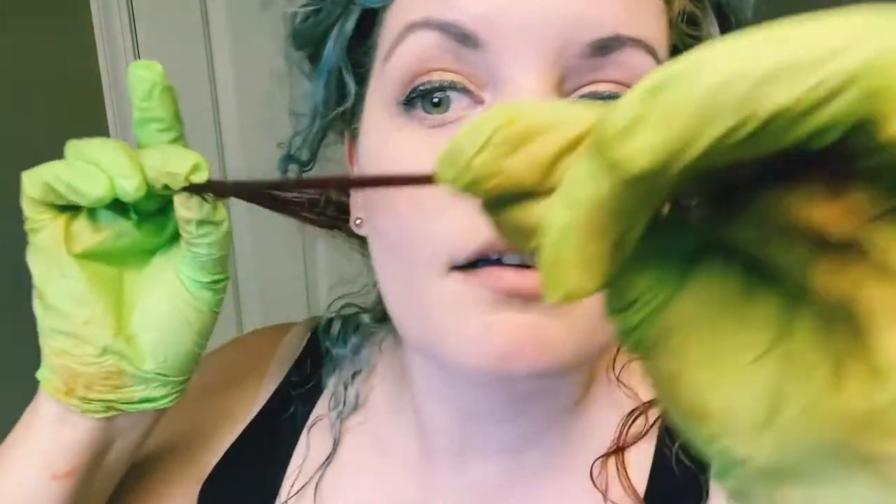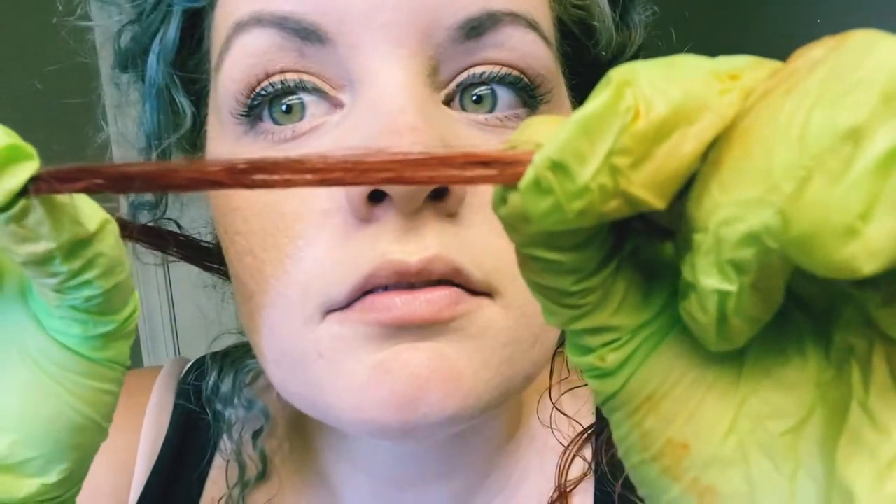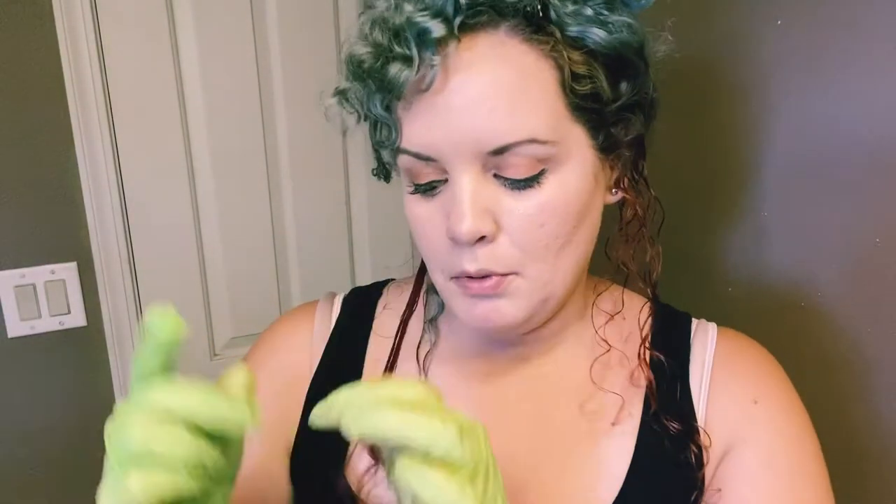I just realized I don't have gloves — okay, I found some. This Arctic Fox orange smells really good. The one is more of an orangey color and the other is a little bit more red. I think the orange matches me a little bit more, and since this side also has some blues that weren't covered, I'm going to go with the orange. I'm going to wrap it up for 15 minutes and then wash it off.